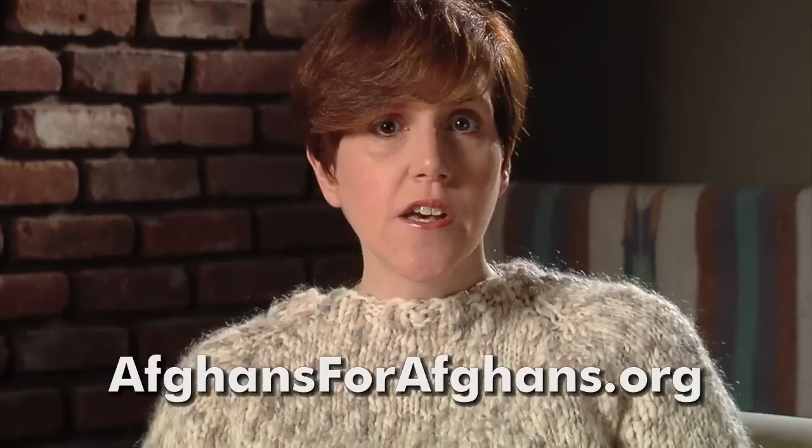We want to express our sincere condolences to Kay Gardner from Mason Dixon Knitting and her family for their recent loss. If you wish to show your support, Kay has suggested donating a handknit to Afghan for Afghans. There's a link in the show notes for more information.